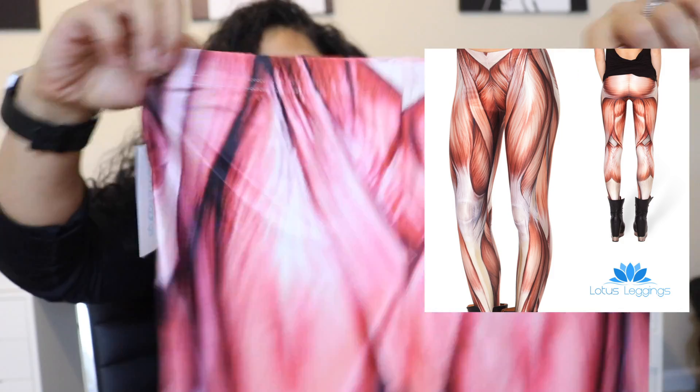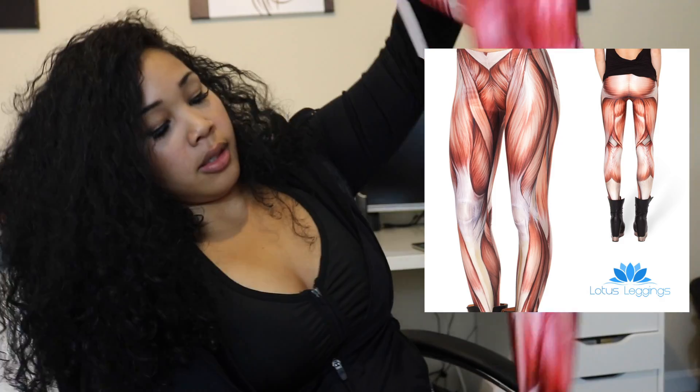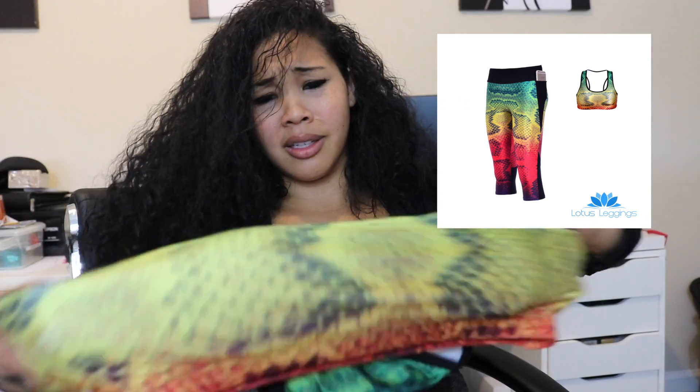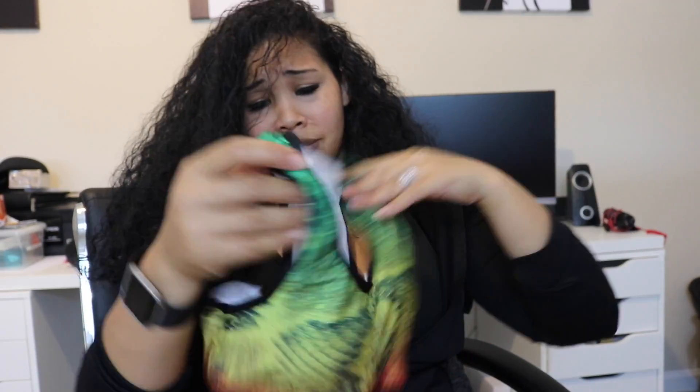Okay, these are the muscle leggings — they have a good little stretch to them. The material is not too bad, it feels spandex-y. And yet again, this is technically a large but it looks kind of tiny.